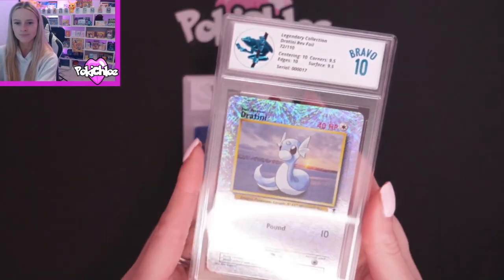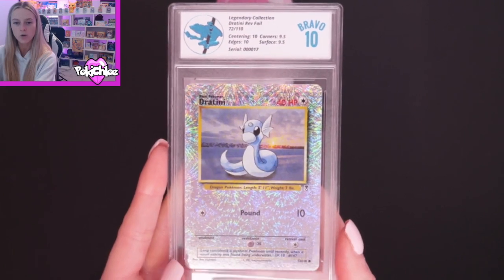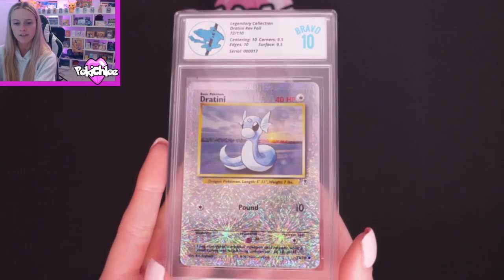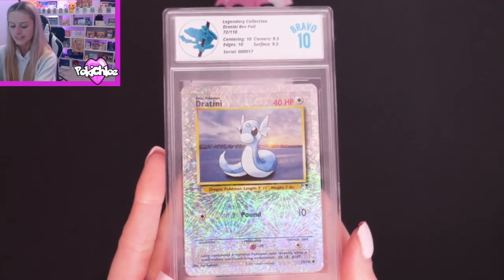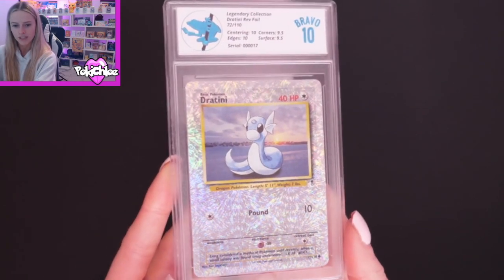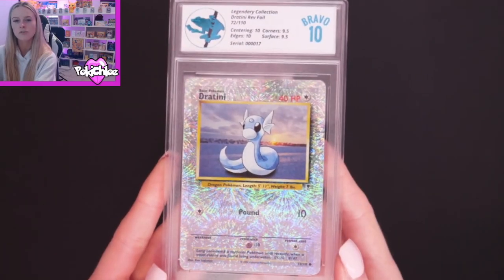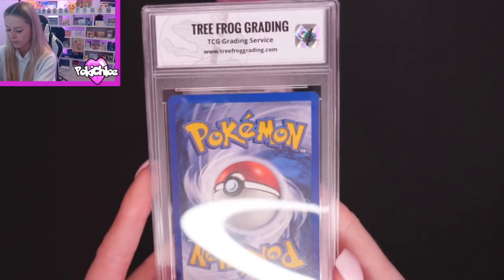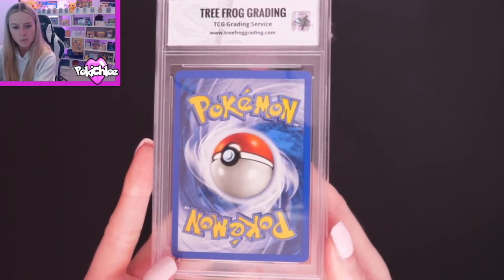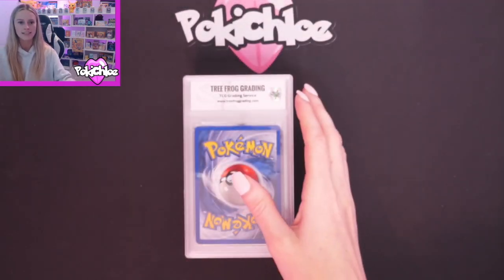Moving on, we should be on to Dratini. And we've got another Bravo 10 — lovely. We've got Centering 10, Corners 9.5, Edges 10, and Surface 9.5. I've got the list in front of me in the order that I sent them in, just to make sure I remember what's coming next. We've got Corners 9.5 and Surface 9.5. I think, again, there was some slight whitening — very slight whitening on the corners there. There's a little bit of glare so it's not as easy to see.